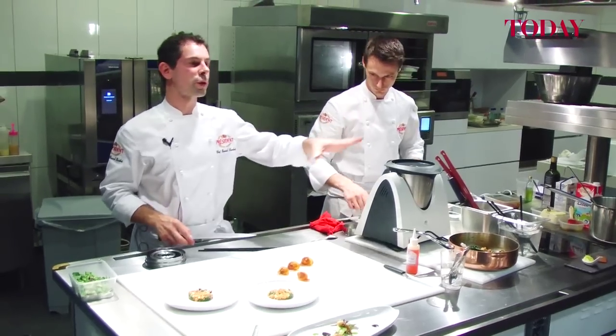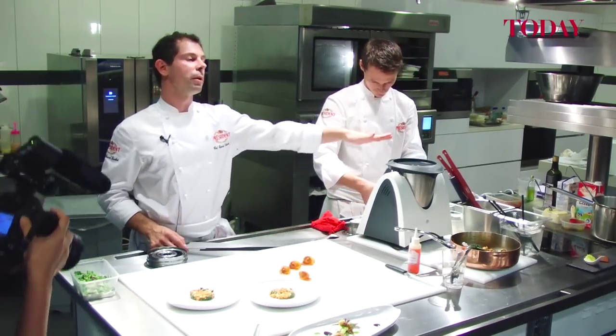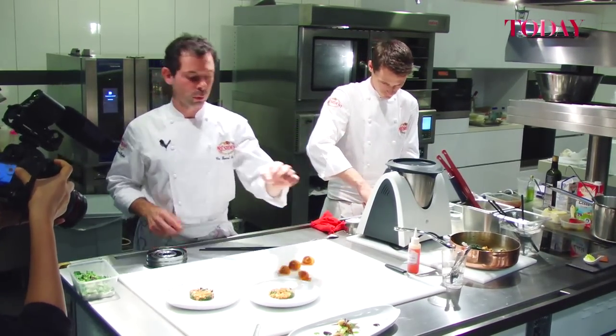So what we're doing — in a restaurant, we put the ravioli to steam, just to make them warm, and we put it on a plate.